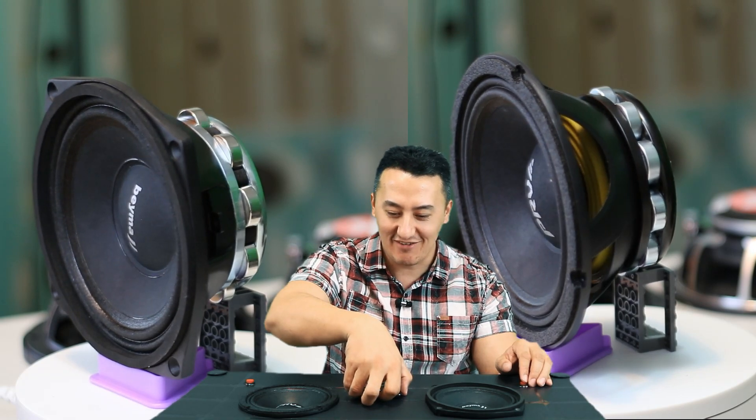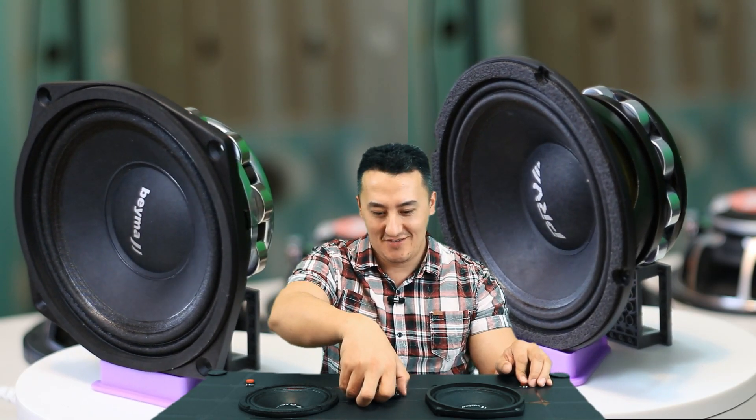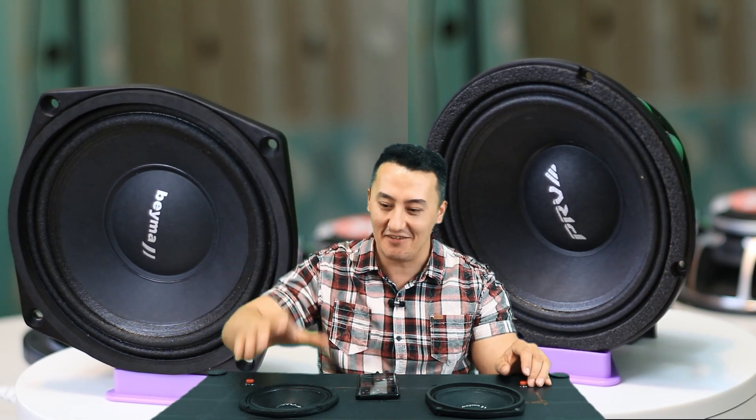For the double price, I'm going to give you a little bit more juice. And the PRV is always on the higher level.